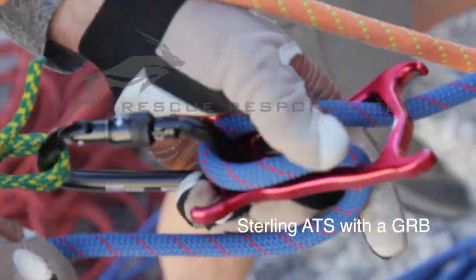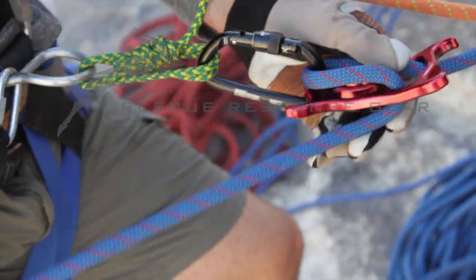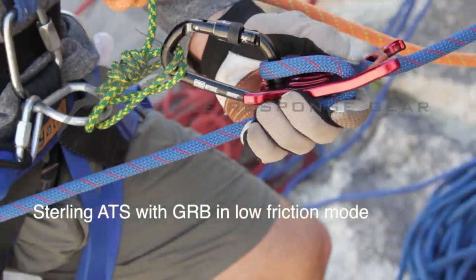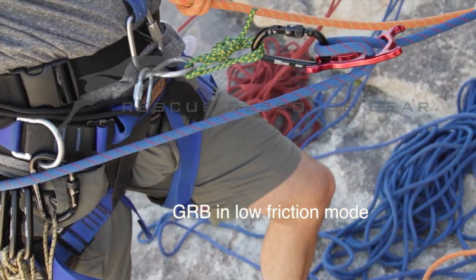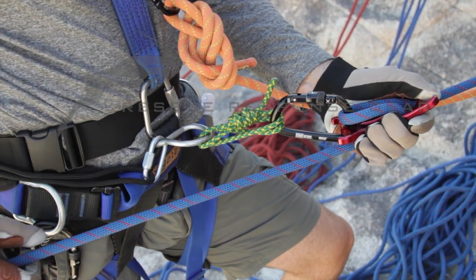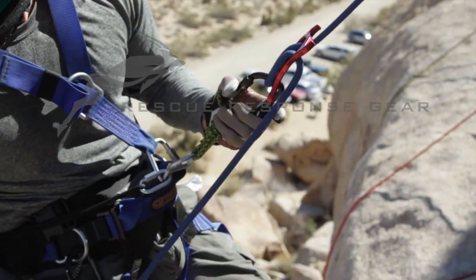That was my last time, and the option was I started off here and I backed it off to this, which is the low friction. Had I been able to get my hand down here, it would have been just a fun ride. It's similar speed to like an 8-plate — for frame of reference — but because I was minding the GRB right here, I felt like I really had to muscle into it.